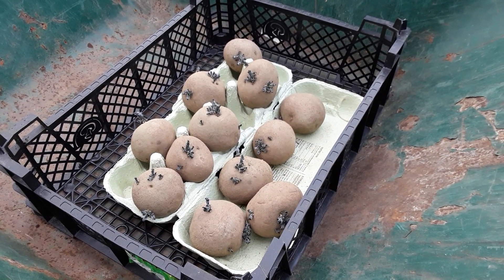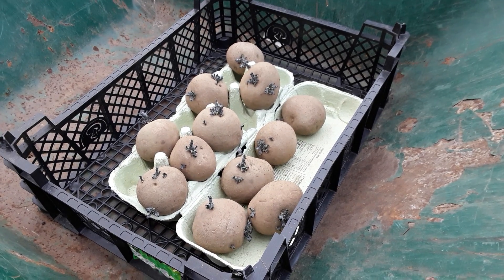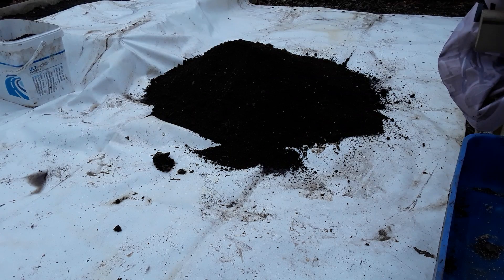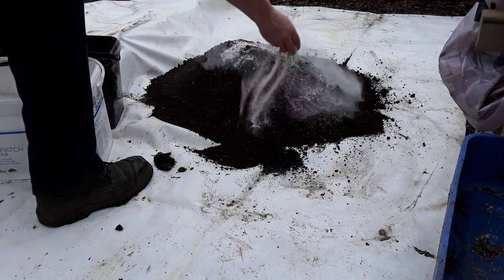Eight - no, twelve seed potatoes from the allotment shop for just over a pound - one UK pound, I think one pound twenty. So this is the soil compost material from the polytunnel and the old beds; just a quick sprinkle on each one.